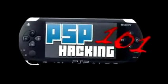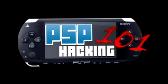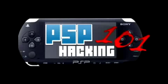PSPHacking101. Hi, this is Pox. Welcome to PSPHacking101.